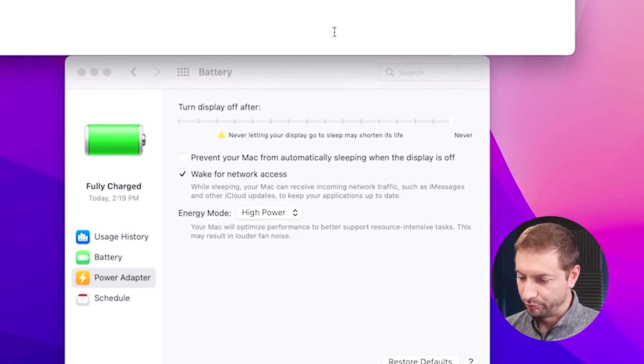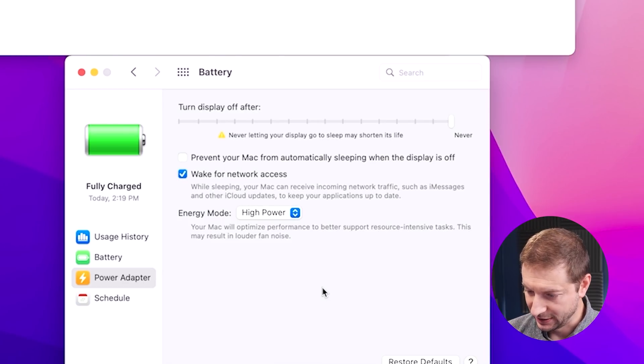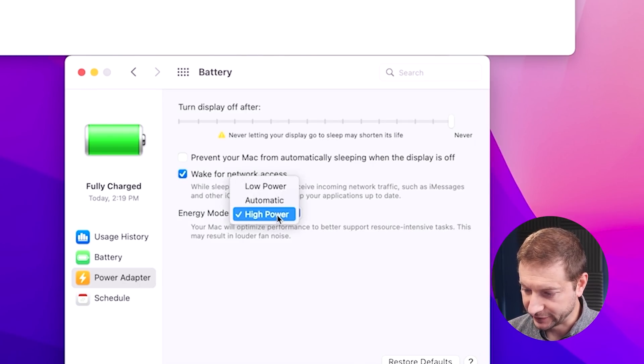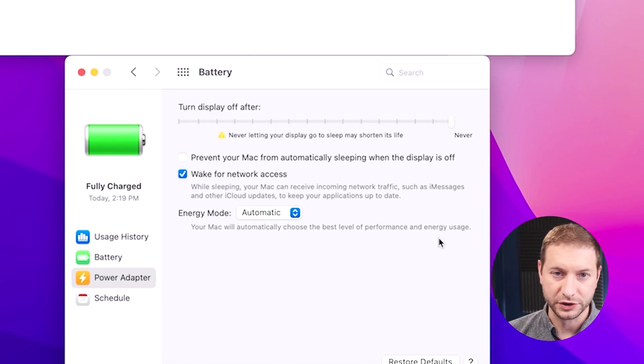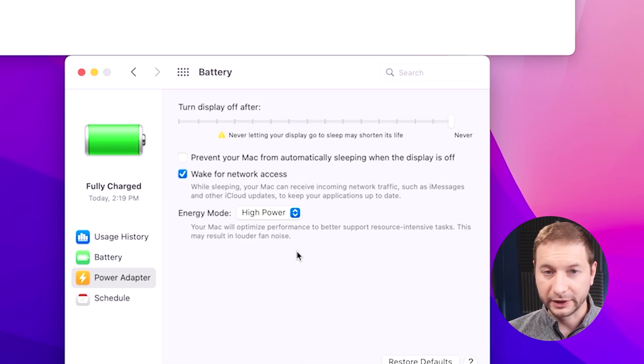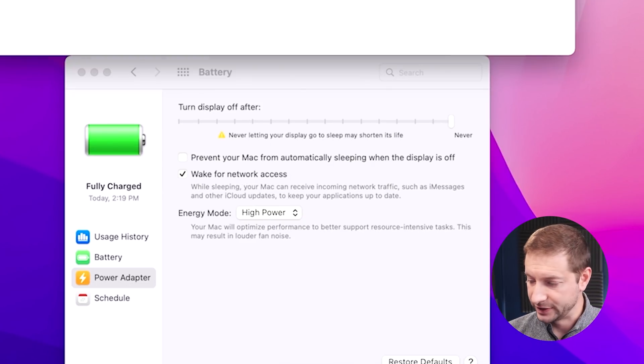Now by the way, I did race all these machines before against each other, so I'll link to those videos down below — that's not what this video is about. Let's move on to the M1 Max machine. In power adapter settings, this one is a little different because it's got an energy mode where you can select low power, automatic, or high power. Automatic means your Mac will automatically choose the best level of performance and energy usage — probably detecting high demand on the processor. I'm going to manually set that to high power to kick things off.